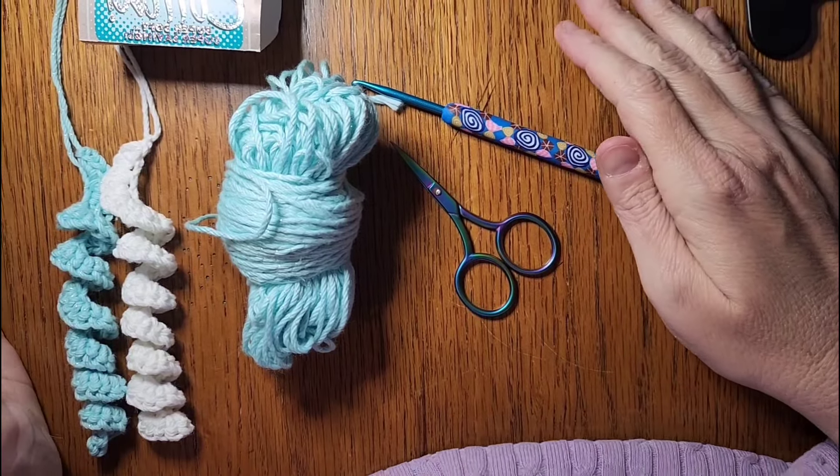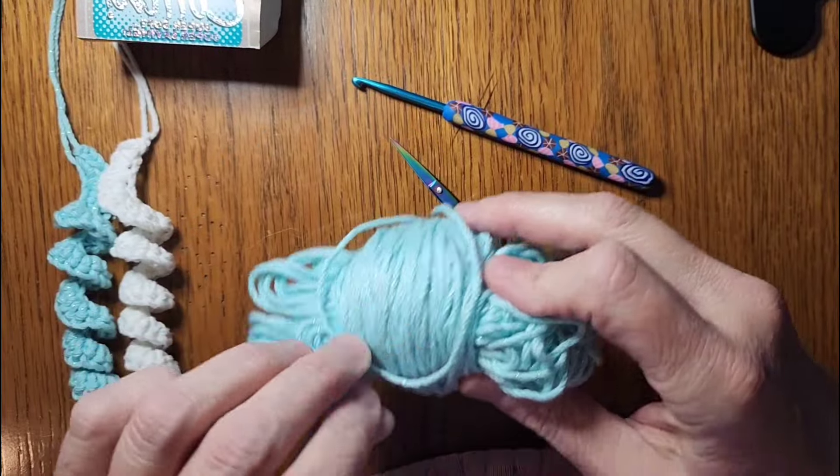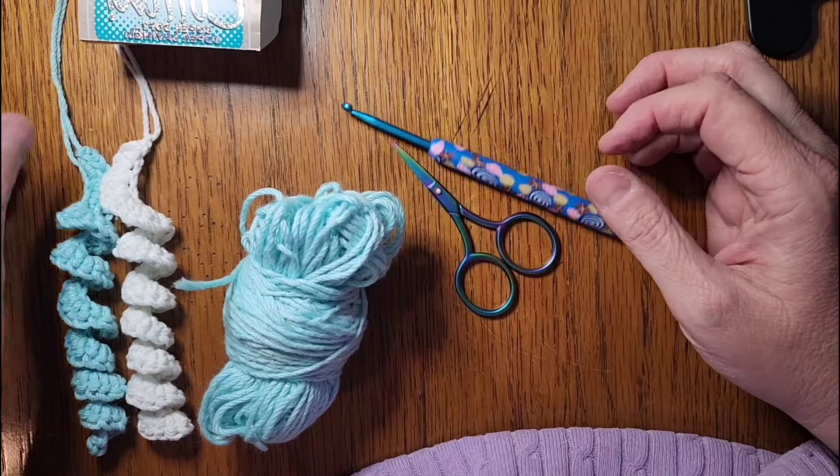Hello everyone and welcome to Crystal's Crochet Cubbyhole and to Tutorial Tuesday. I have been sick so I have not felt the greatest, but I didn't want to miss out on sharing some kind of small tutorial with you.